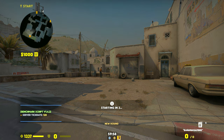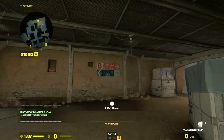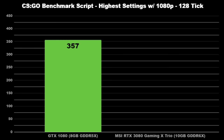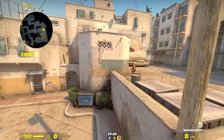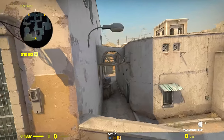For CSGO, I started benchmarking at 1080p with the benchmarking script made by Sam. I calculated the rough average FPS based on multiple runs, which resulted in 357 for the 1080. With MSI's 3080 and without overclocking, I managed to climb over 400, with 404 as my final result — a 12% performance boost, which is still impressive from a CPU-oriented game.